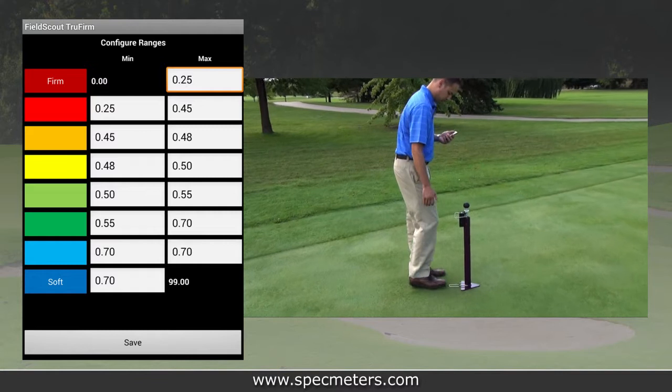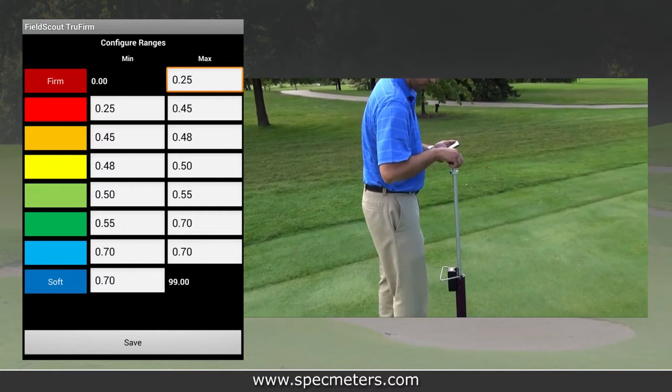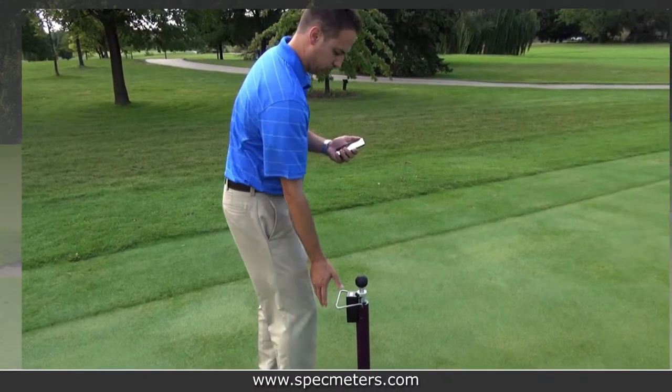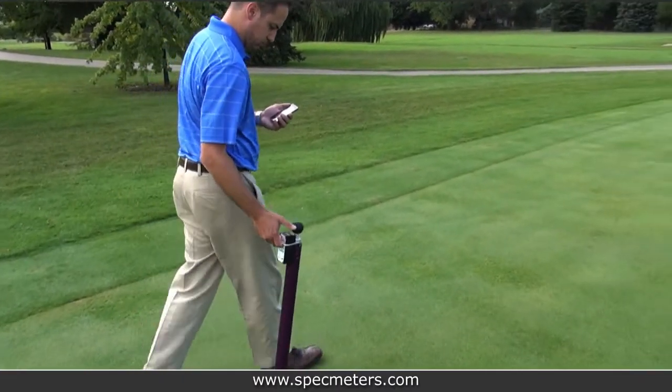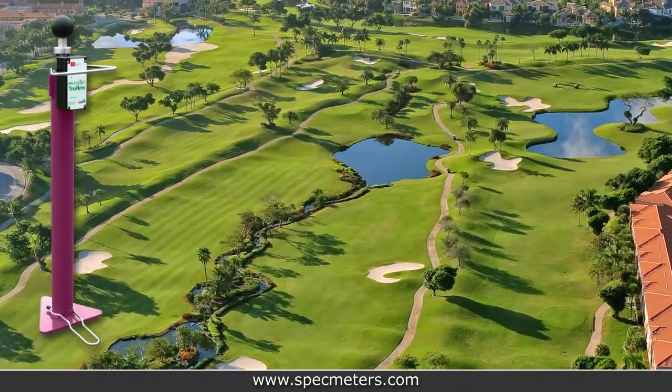Users are able to configure color schemes with different user-defined range thresholds for easy pictorial representation of the surface. The information can be stored and downloaded to a PC for further analysis. The TruFirm can be your single tool to evaluate playability across your entire course.